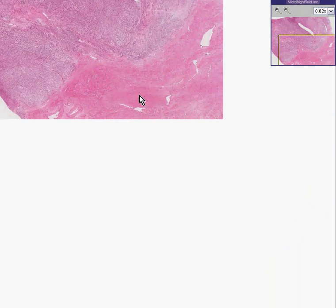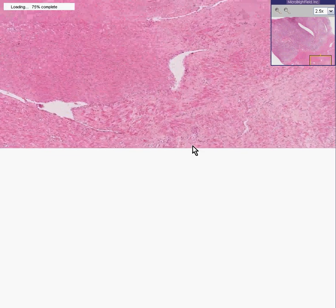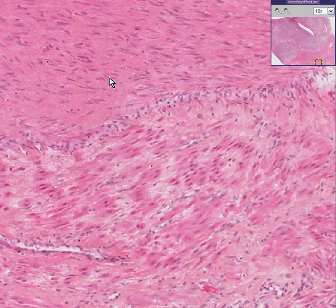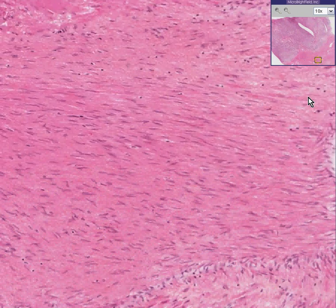First of all, let's study the normal smooth muscle part. Like any other normal smooth muscle, you can see the cells are spindly. If you cut them longitudinally, they look like little cigars. If you cut them transversely, they look like little circles. Notice that whether we study this field or 10 more fields like it, we cannot find very many mitotic figures — perhaps one mitosis per 10 fields. Smooth muscle cells normally do not demonstrate mitosis well in histology.